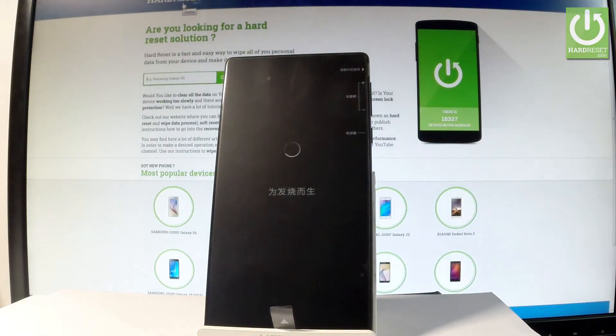Now the device is performing the hard reset operation. The phone is erasing all personal data and customized settings. So let's just wait until everything will be completed.